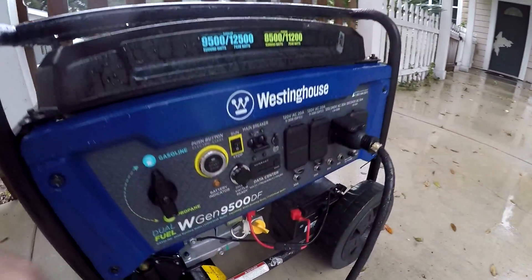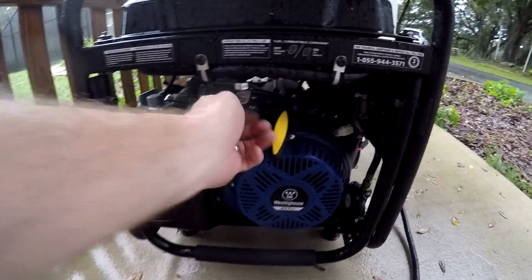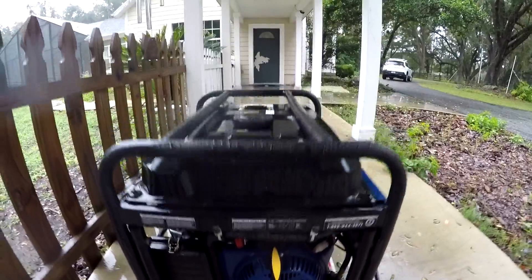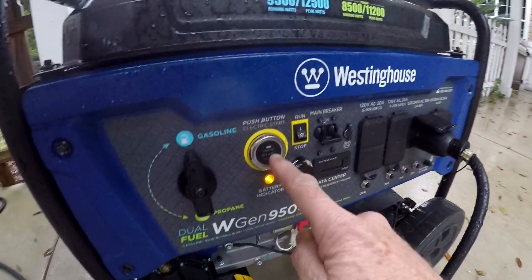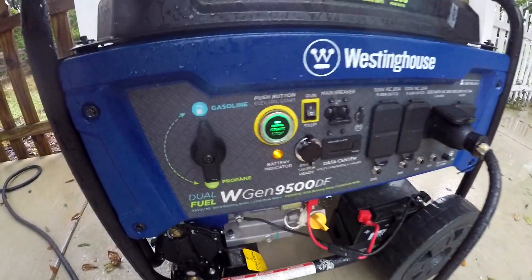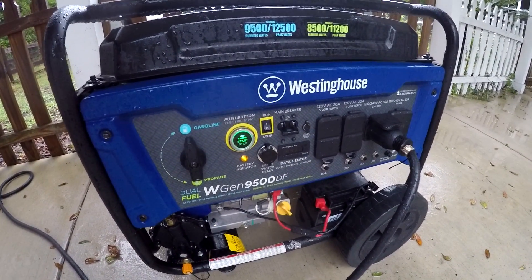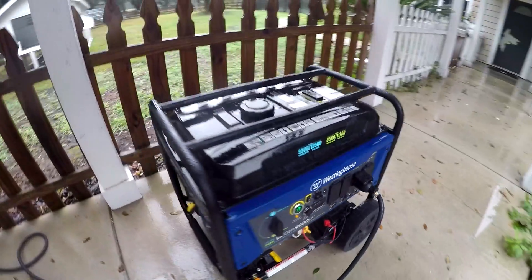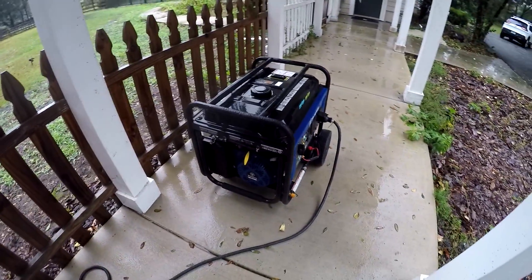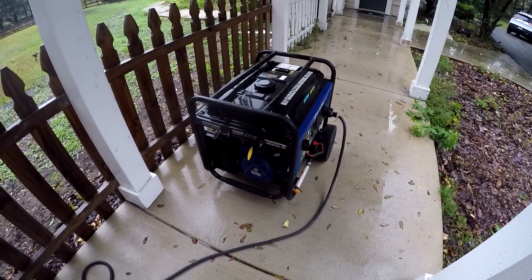We'll just go ahead and crank it up right now. Open the fuel! I should've given it a minute on the fuel.